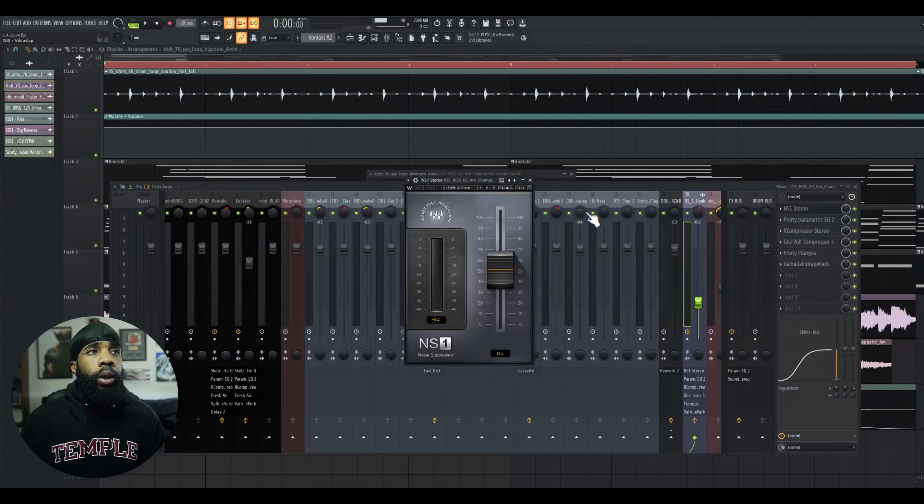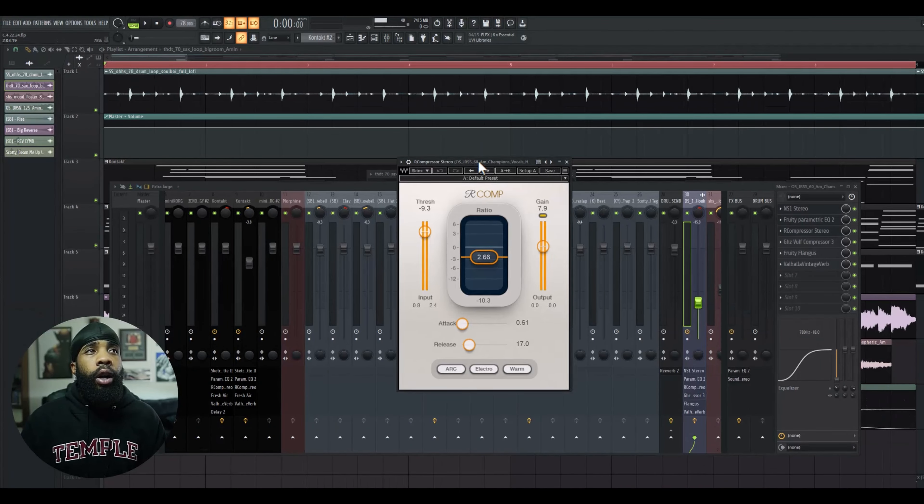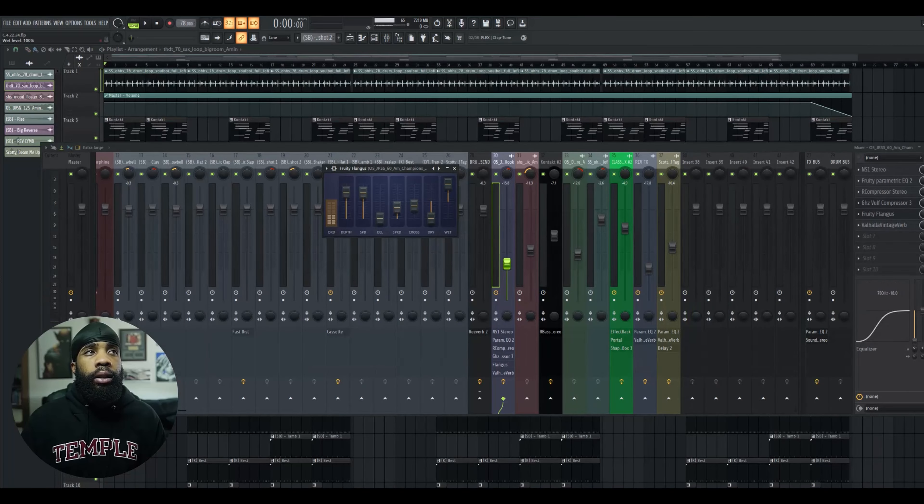For the effects on the trumpet, I have an NS1, I have an EQ just shaping it, I have an R-Comp compressing it, I have a Flangus, and I have a Valhalla Vintage Reverb.